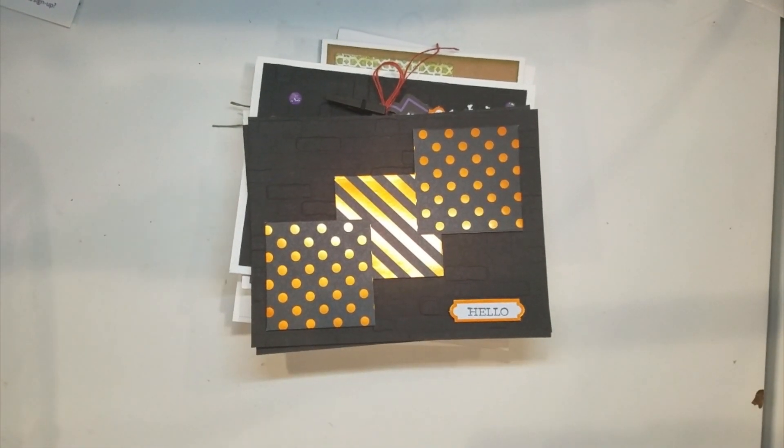Hey, Tracy Lewis from Stuff and Things. I am working today on my new program for my Paper Pumpkin customers. I have so many cards from alternatives — I create six to nine alternatives per alternative video — and I put them in my stash to sell at craft fairs, display when I'm teaching classes for people to buy, and of course I use them. But I've just got so many that I thought it would be fun to give back to my customers.